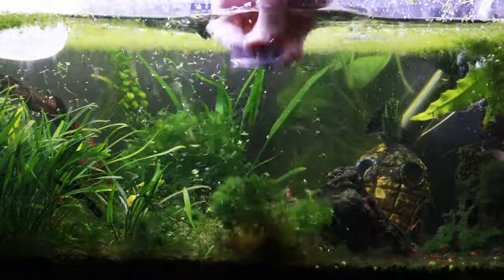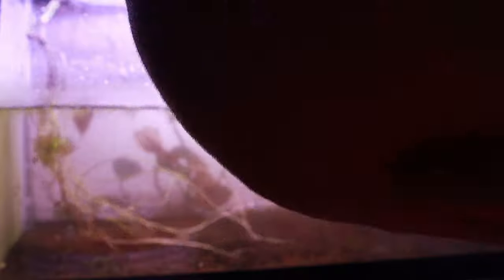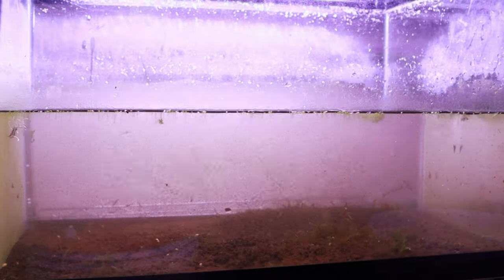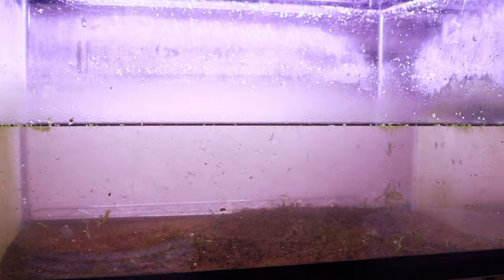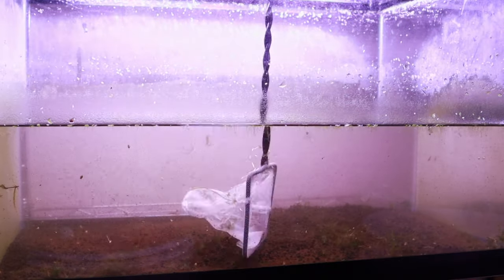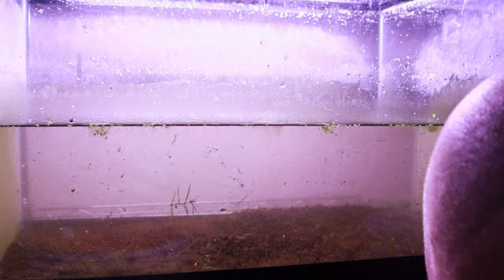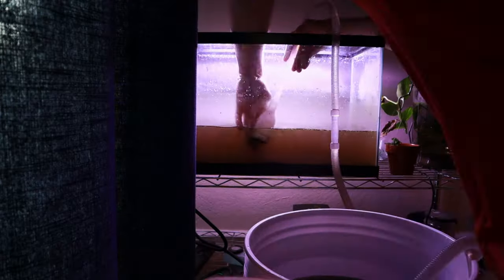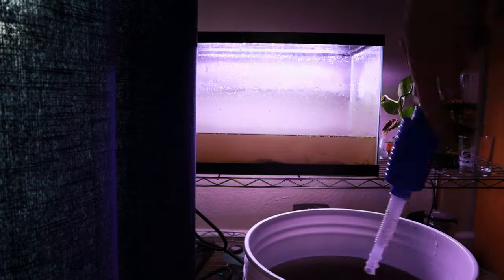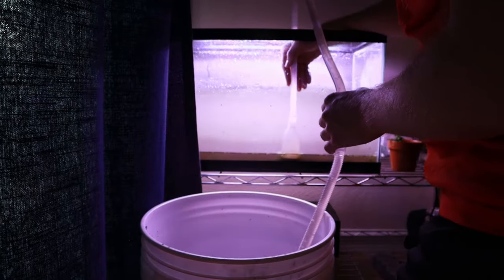If you're okay with more or less starting over, one way to move the tanks is to pull literally everything out, which is what I thought I would have to do initially. That process involves draining some of the water into two different buckets — one for plants and one for animals. You can pull out the plants and decor and put them in one bucket, after which it's easier to catch all the animals in the tank, although something like a kuhli loach is still going to be tough to catch. Once the animals are out, you can drain the rest of the tank, remove the substrate if you want to change it, and then the tank should be light enough to lift safely.